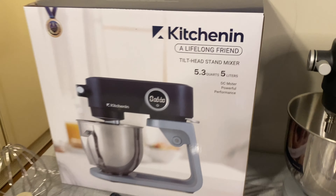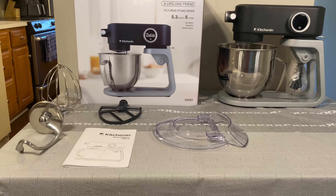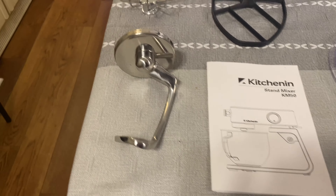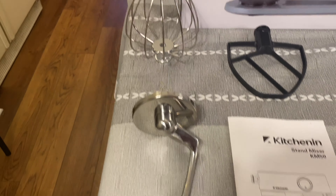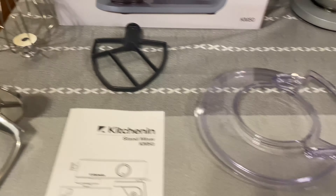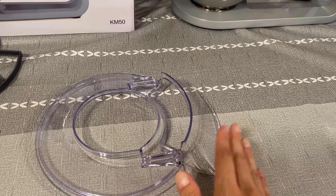Going over what you'll be getting in the box — you'll be getting your guide, a dough hook mixer, a wire whip mixer, and a flat beater mixer. You'll also be getting a pour guard and a splash guard.